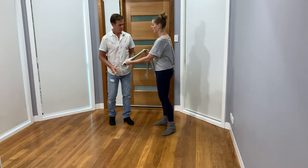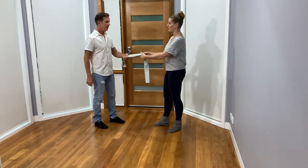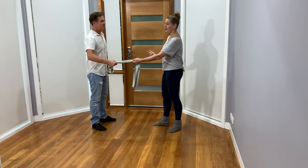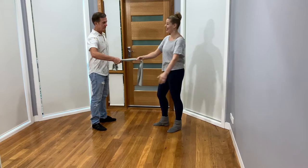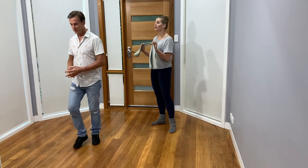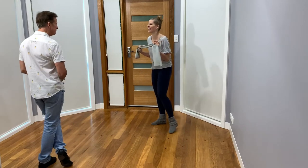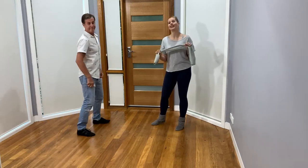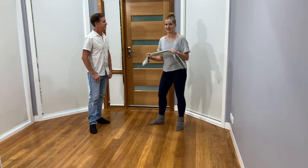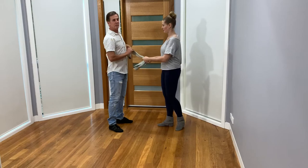A couple of tips while you're doing that: this works left to right, right to left, handshake position, and opposite handshake position. So taking a couple of minutes and playing with this is a really good way to get an idea of working off lots of different sides of your body.